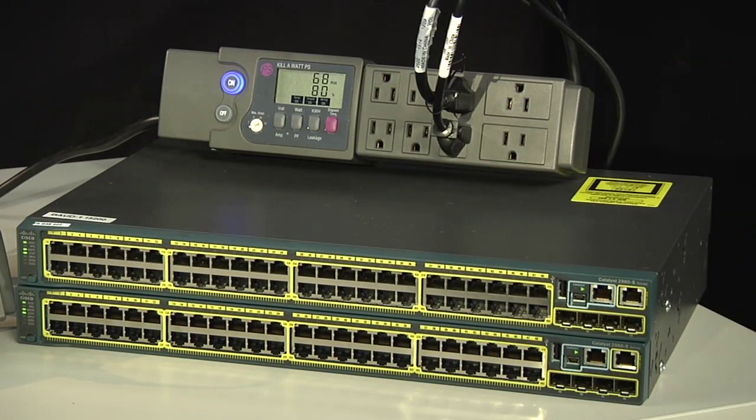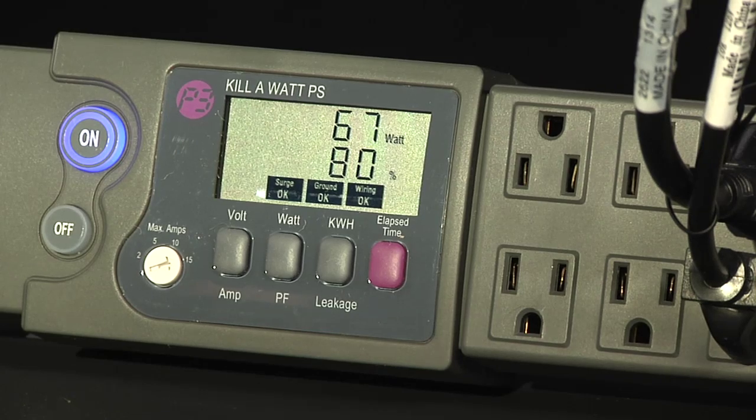What I really want to show you is the power consumption of the 2960S — or more to the point, the lack of power consumption. This is Cisco innovation at its finest. We designed the switch to be very efficient and still maintain leading-edge technology. I've connected up this power meter to the stack to measure its power consumption. Right now it is taking about 60 watts for both switches.